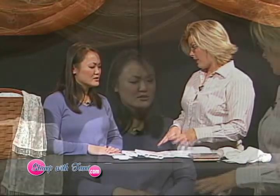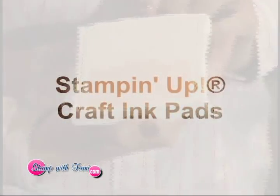Here we have our silk scarf and then we have some craft ink pads. These are a little bit different than what we've been using on our paper products in the past. The craft pads come in the same 48 colors that we were using on our paper products in our past episodes, but these are a dye ink. They're acid-free and they're also made to stamp on fabrics. They're washable.